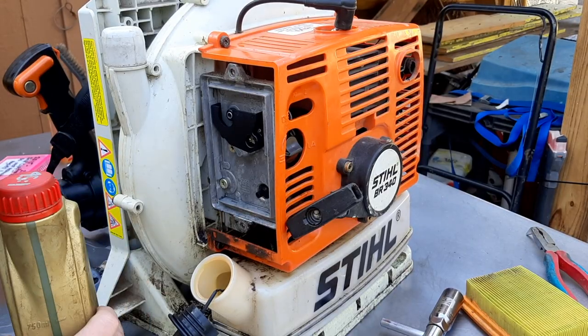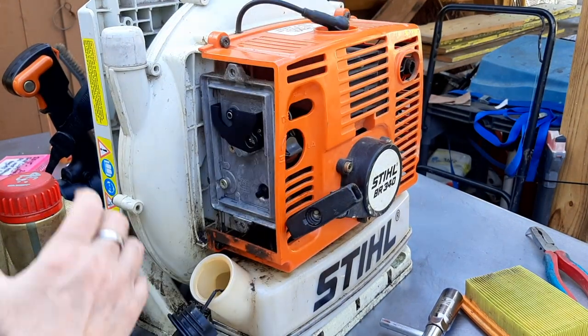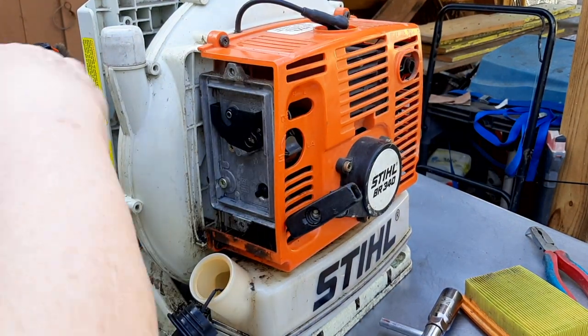With all this fuel leaking out of it, fuel spilling everywhere, I'll put the spark plug back in and treat it like it's flooded.